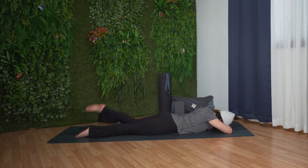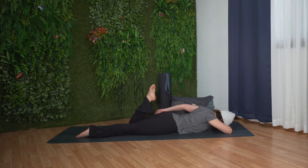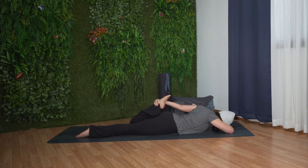Slowly lower yourself all the way down, resting your head on your right forearm and bend your left knee, drawing your left heel towards your left hip. If you like a deeper stretch, reach back with your left hand and grab your foot.